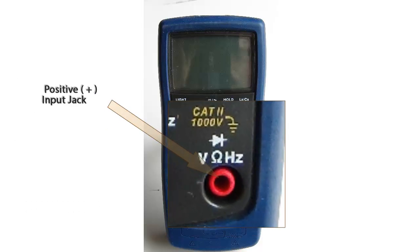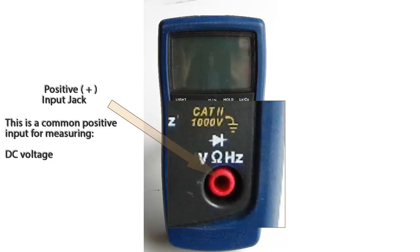The digital multimeter will come with two test leads — one red and one black. The red lead will go into one of the three red jacks. The first jack is a positive input jack, which is common for DC voltage, AC voltage, resistance, diode checking, and frequency.